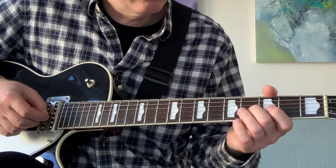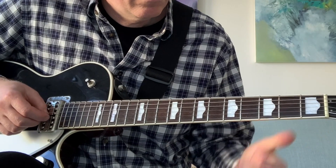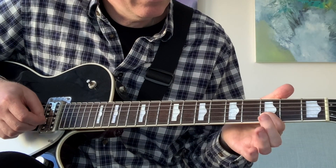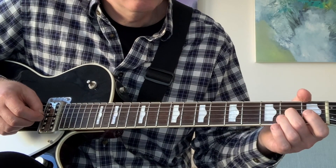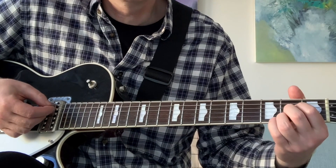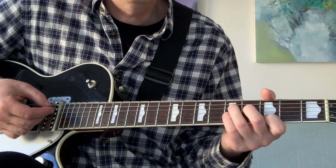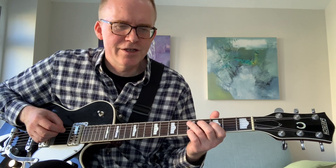That riff kind of repeats in the last phrase: sliding up to four on the G, picking three on the B, sliding down four to two on the G, then picking open G. Then it goes to that A, D7. So finally we come to George Harrison's solo, which goes like this.